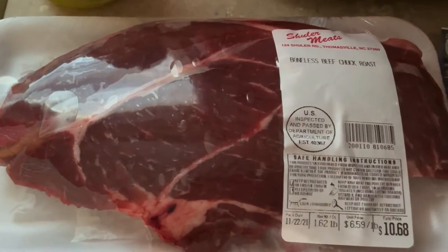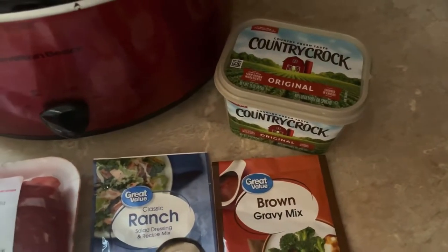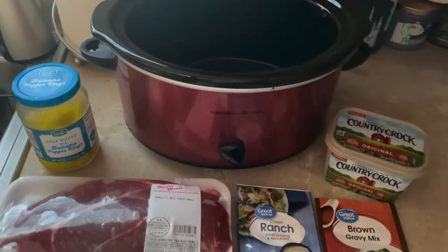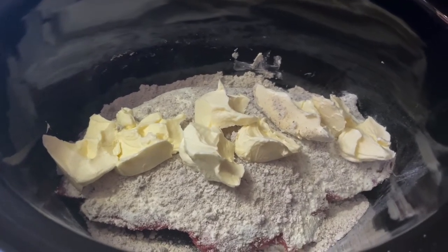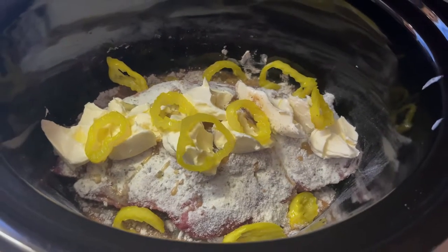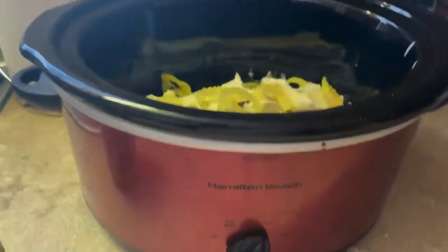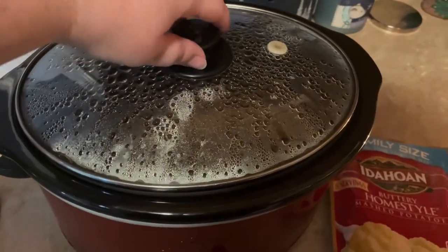I've got our chuck roast, which we got from a local meat market, one pack of ranch, one pack of gravy mix, and butter. I got everything from Aldi, and the closest thing I could find to pepperoncini was banana pepper rings — we've made it like that before and it turned out really good. I put the roast in the bottom, sprinkled both the ranch and brown gravy packets, added one stick of butter, about a quarter cup of pepper juice, and some pepper rings on top, then cooked it on low for about five to six hours.